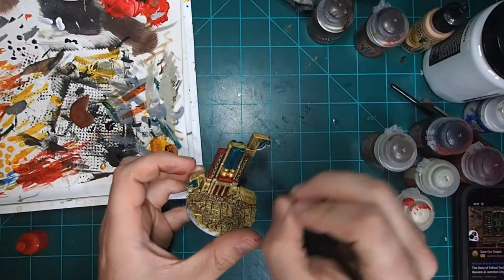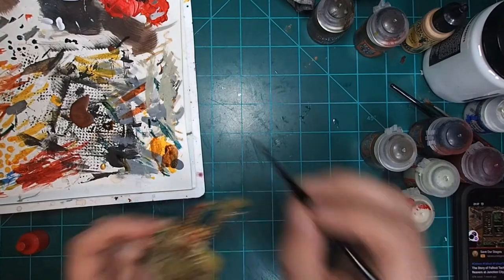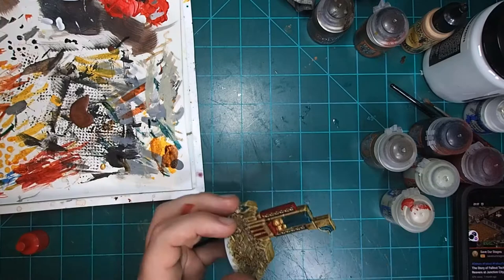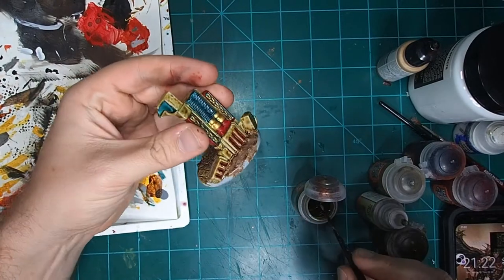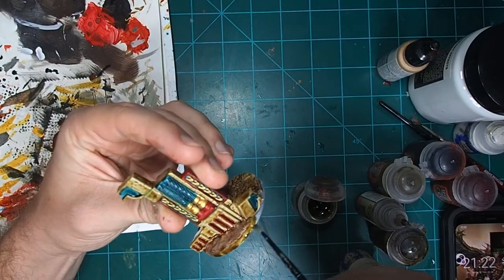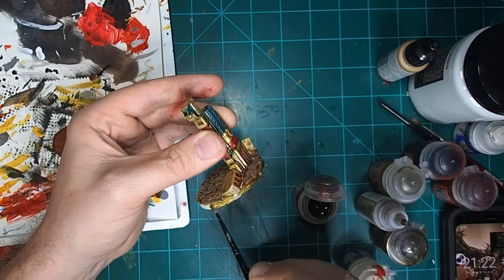I put on a layer of Skeleton Horde Contrast just to darken it down a little bit and give it that earthy feel, without being as dark as when we had the Cygore Brown. Then the last thing to add was a layer of Brown Wash — this is going to help bring out those recesses, blend together all our different colors, and give it that ancient weathered feel, as if it's crumbled into disrepair and become the hunting ground for our Displacer Beast. For the rim of the base, I chose Agrax Dunes — it's a little bit of that darker shade we've been using for the stone, and it's just a really nice color for the rim.